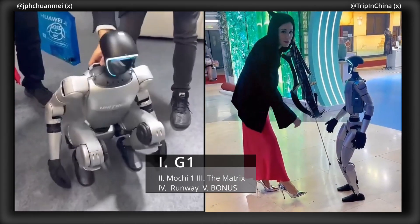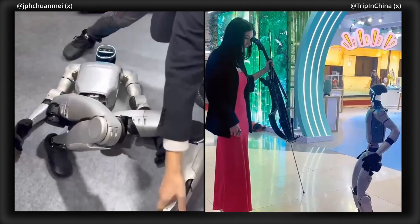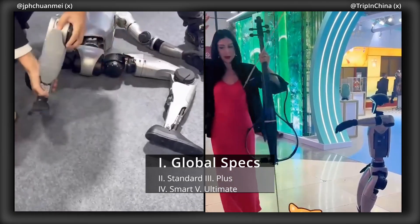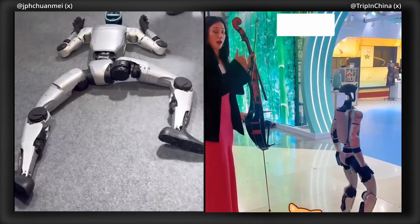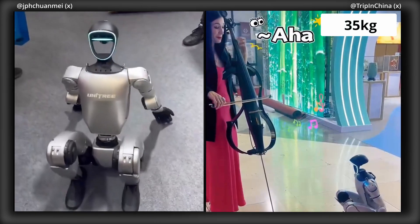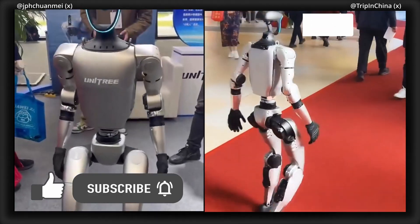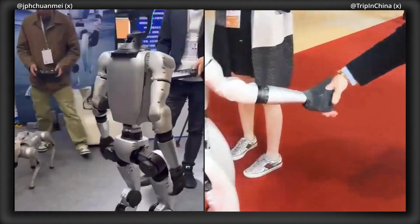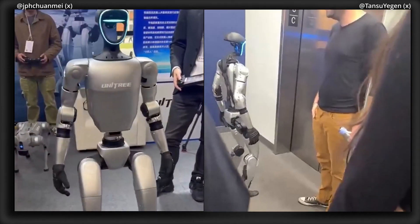Unitree just updated its G1 humanoid robot with four separate robot models, all having different prices, add-ons and features. These four models — Standard, Plus, Smart and Ultimate — all stand at 1,270mm tall and weigh 35kg, each featuring an aluminum alloy frame, a 9,000mAh battery with a 2-hour runtime, built-in 3D LiDAR and depth cameras for spatial awareness, Wi-Fi connectivity, and local air cooling.